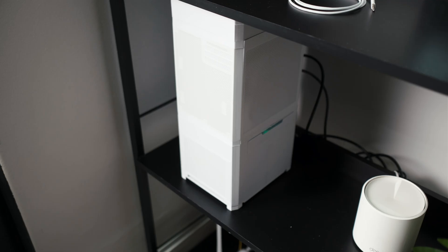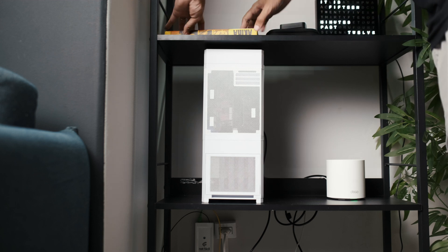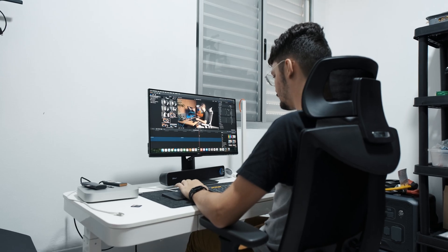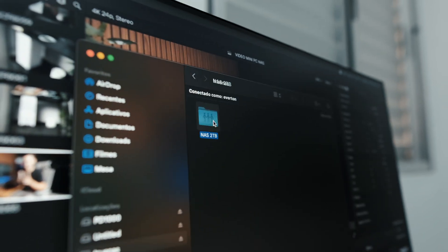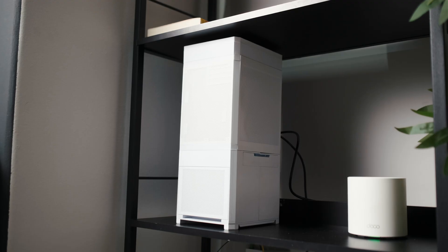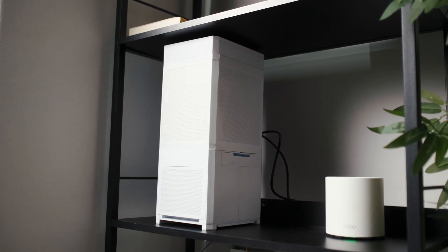This thing is going to be a game-changer here in this studio. Multiple machines can now access the same files with ease, and my editor can just grab footage straight from the NAS and start working without moving drives around. I'm really happy with how this turned out — I did a lot of research to get it right, and it worked even better than I hoped. With the network upgrade coming soon, it's only going to get better.